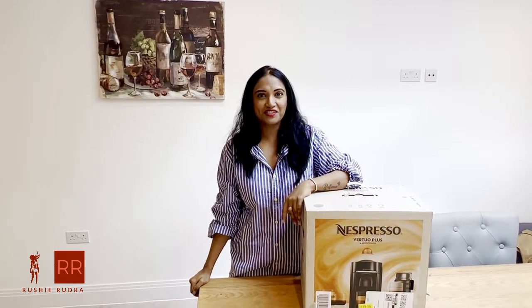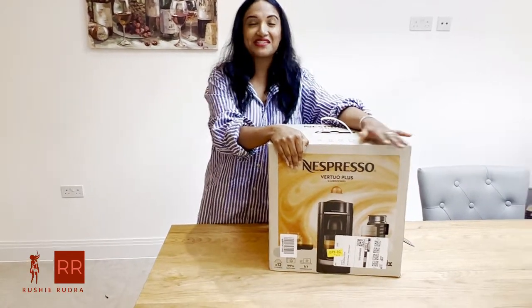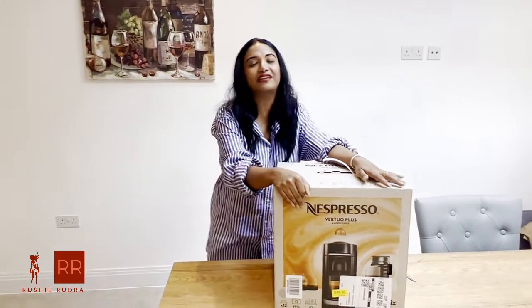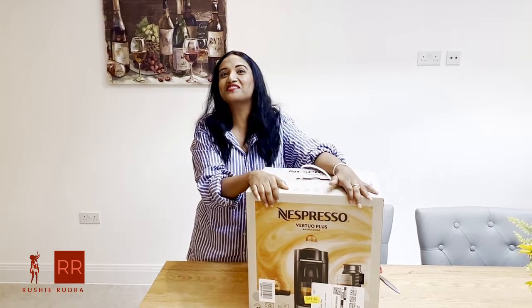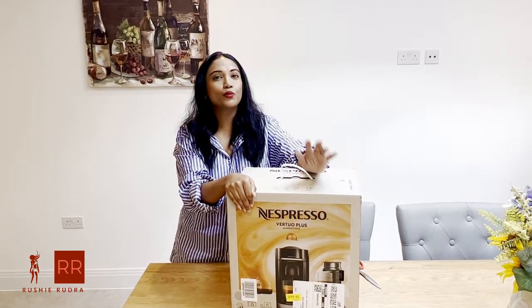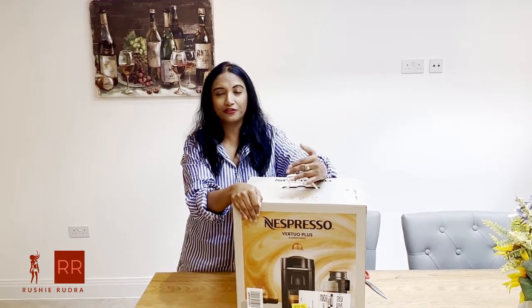Hello guys, welcome back, this is Rushi. I hope you all are doing well. Today I am extremely excited because finally I've got my Nespresso machine! I've been waiting for this since a long time — last December during Christmas I wanted one but we couldn't buy it. I waited and waited, and finally I'm getting it this month because it's my birthday month and my husband gifted me a beautiful Nespresso machine. When I wanted to purchase it I was going back and forth on which model to buy — the original one or the Vertuo one.